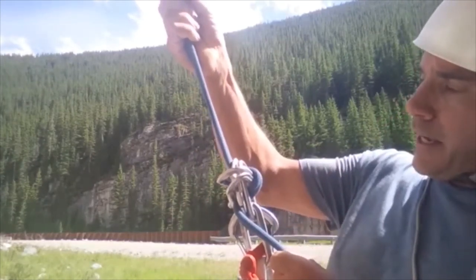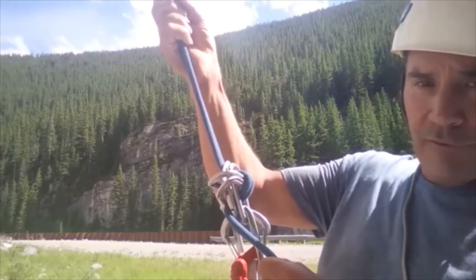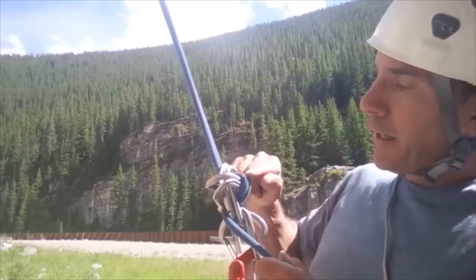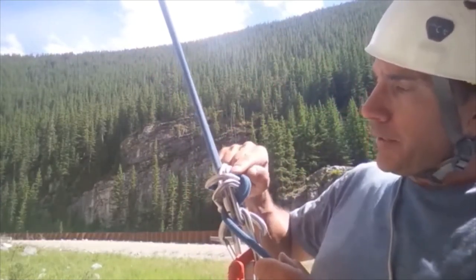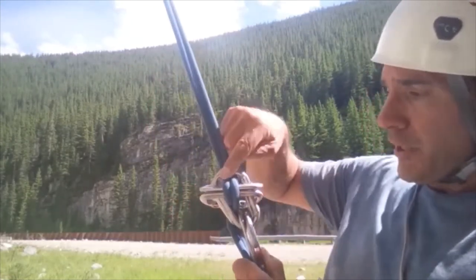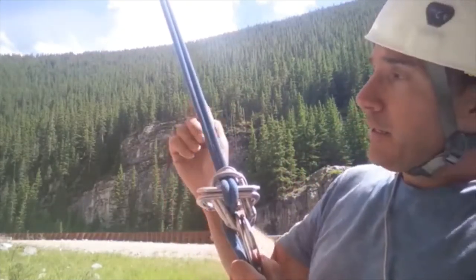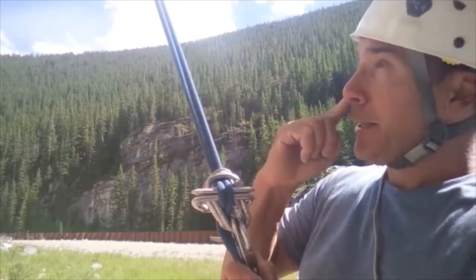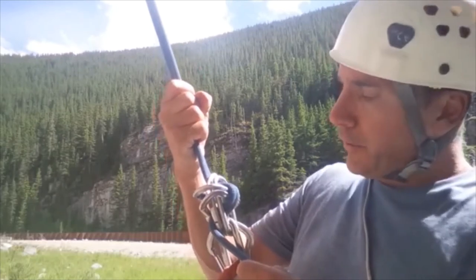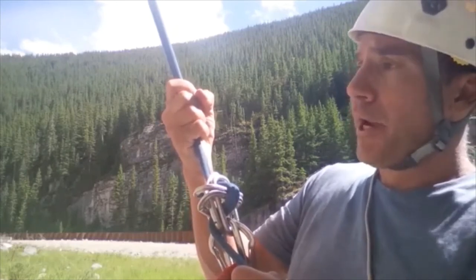One thing to watch out for — I used one of these for six or seven rappels on a route recently. As you're rappelling, the ropes can actually cross. With modern ATCs the ropes don't cross, but with this setup they can, which can cause problems when you try to pull the rope. That's something to be aware of with this old-school friction device.